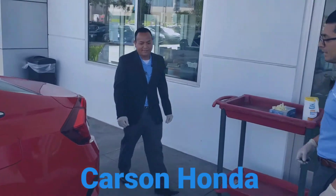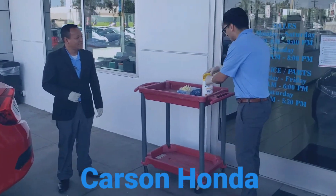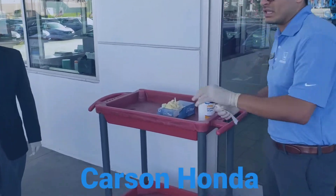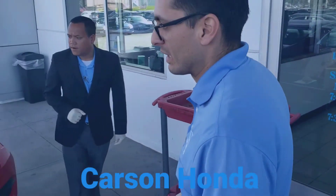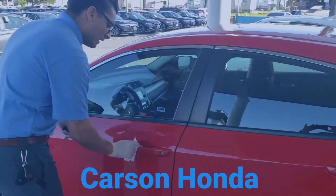Looks great, guys. Excellent. Well, just to take all the precautionary measures, we're going to go ahead and clean off any door handles and things like that — make sure everything's clean before you take off. So we're going to start off and just clean the driver's side door handle here.